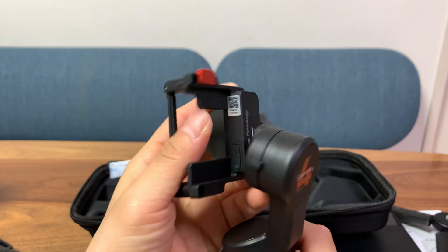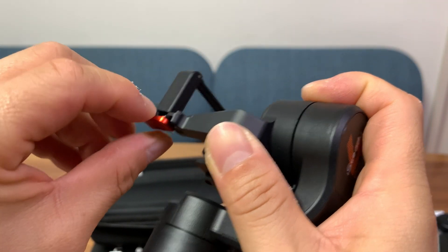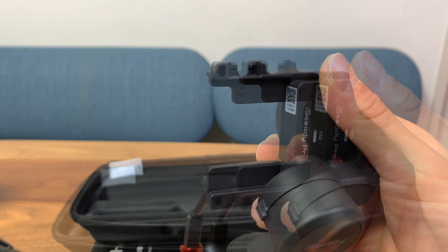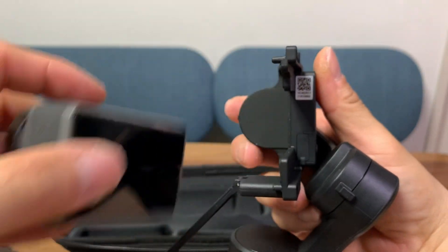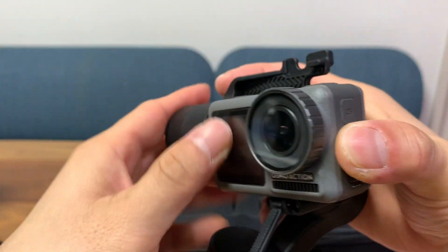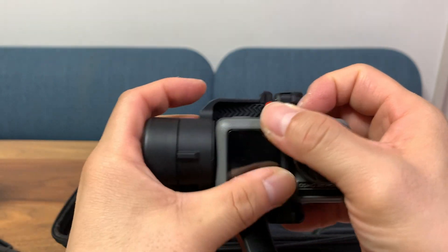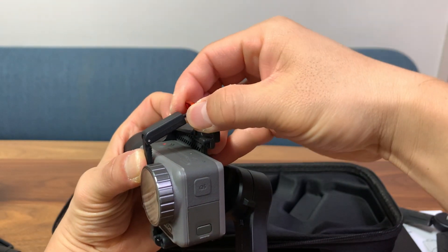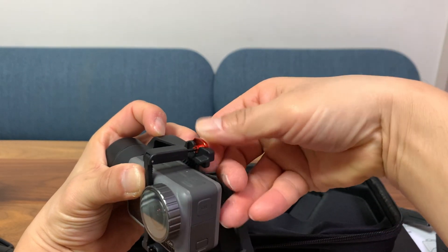This system uses a latch instead of a cage to lock in your cameras. Just pull this up and the arm will come out. Then take your action camera — this DJI action camera is quite small so there's a lot of space — put it against the gimbal, put the arm over the camera, and close the latch. This thing is stretchable, there's a spring inside. Latch it and the camera should be pretty stable.